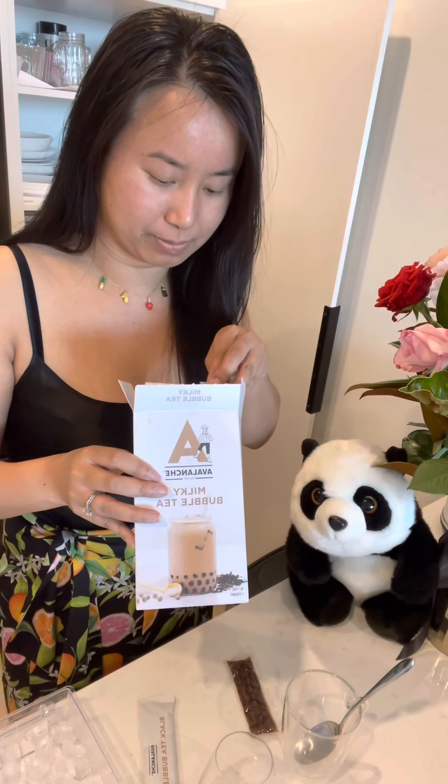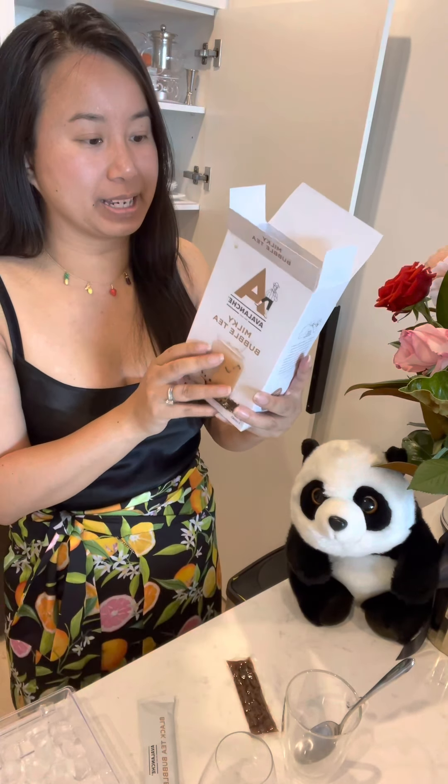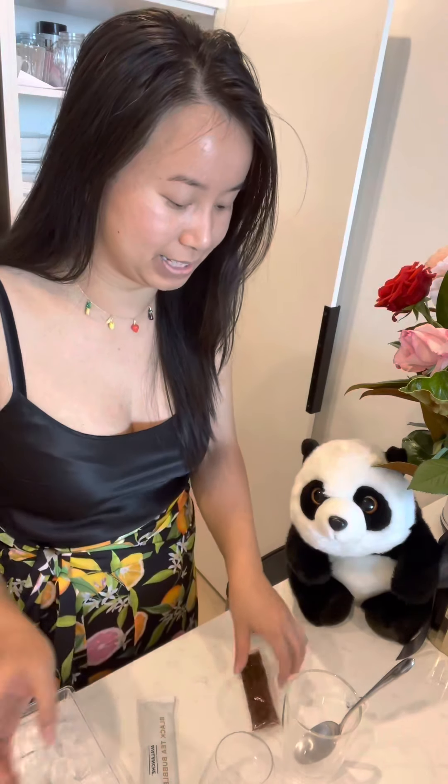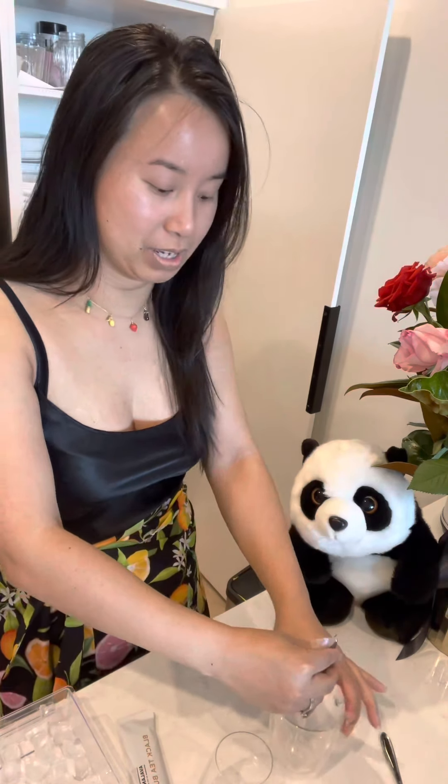There are six packets of these but five packets of the pearls — I like it. Okay, directions: tear open tapioca pearl sachet into a mug and microwave for 15 to 20 seconds. Let's do that right now — I've got scissors. Okay, into a mug here.